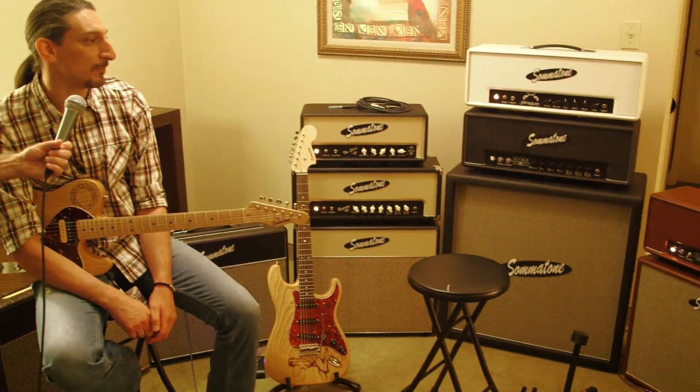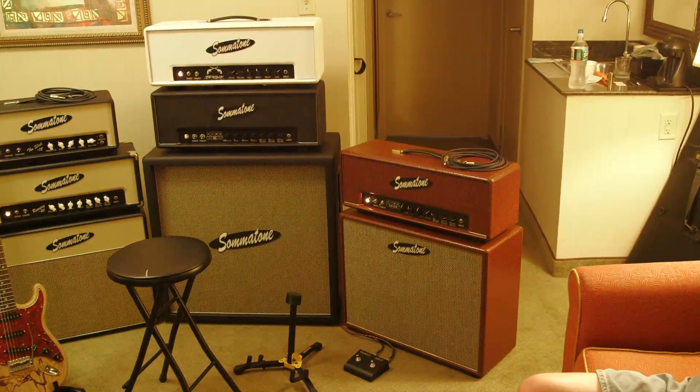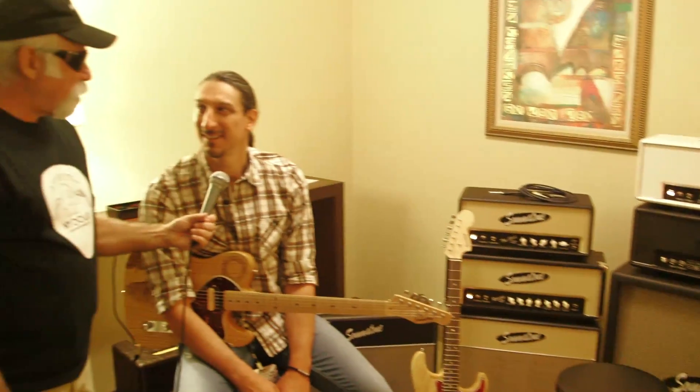So what's new with Soma Tone? The only new thing we really have going on is a higher-powered version of the Vibe 45, which is an EL34-powered class cathode bias amp. We're doing an 85-watt version — four EL34s, British voiced, kind of in the Marshall camp but a bit more versatile. It also has a really cool tremolo circuit.